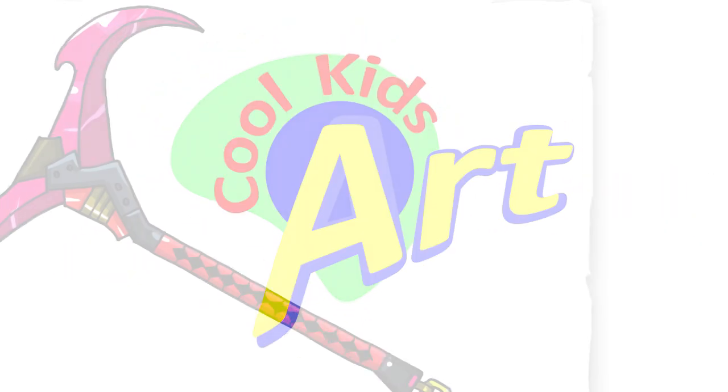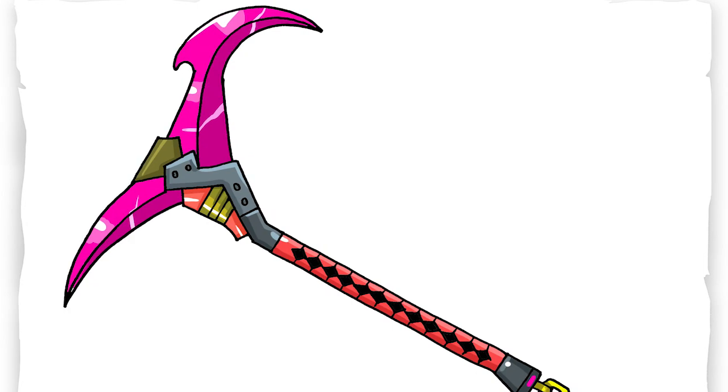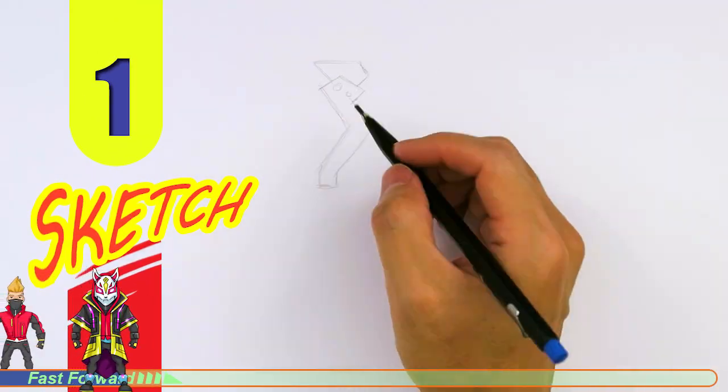Welcome back to Kukit's Art, and let's draw Drift's pickaxe, the Rift Edge. Let's get started with a quick sketch, and then I will show you line by line how you can draw this.